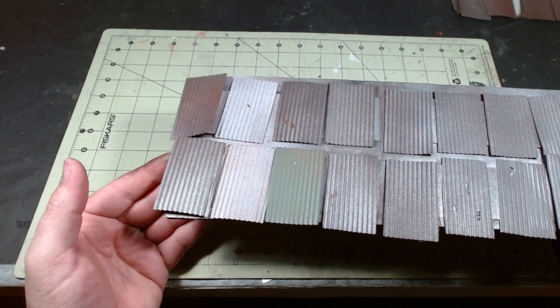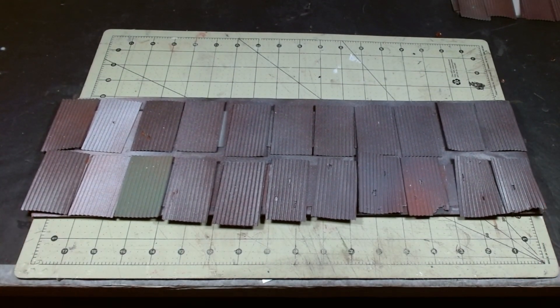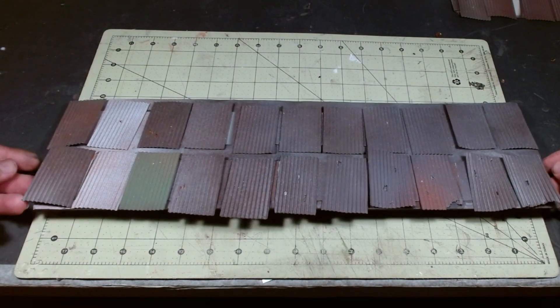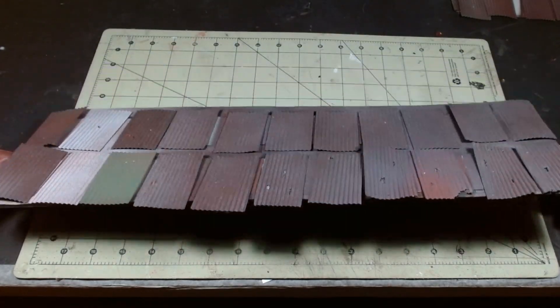To get the speckled rust effect, I sprayed primers from a distance to only get spritzes instead of an actual coat. I used black, red, and white primers and then mixed in some silver, not allowing them to dry in between. You just keep spraying them on top of each other and the colors blend and give this really cool effect.